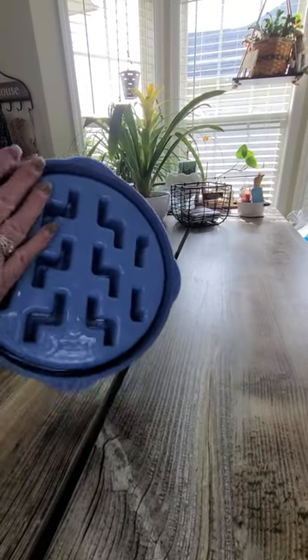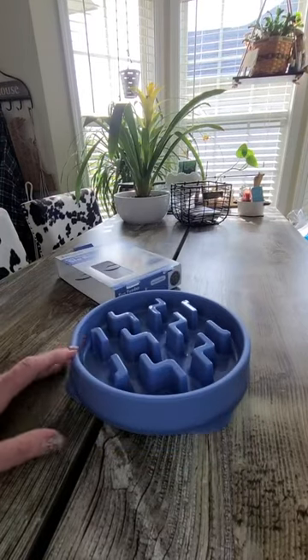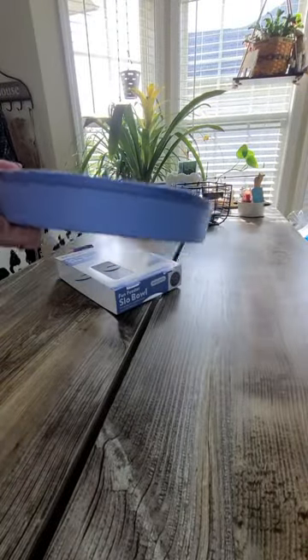What's really good about it is it has a no-slip underside so it's not going to slip while the dog's eating and they don't have to chase it around the kitchen. Also, it is top-rack dishwasher safe.